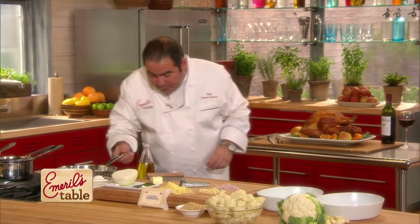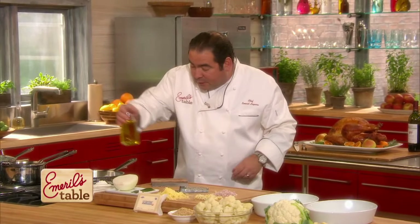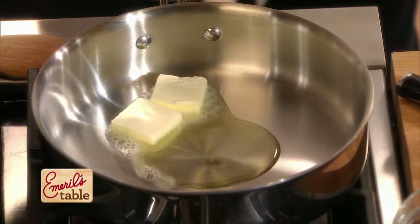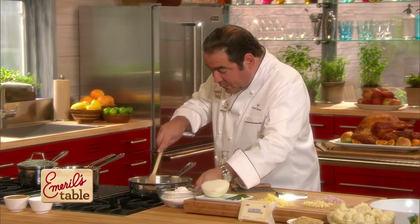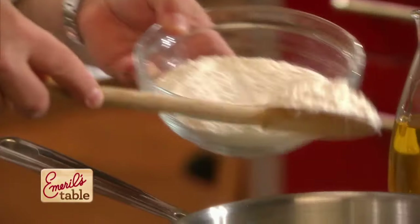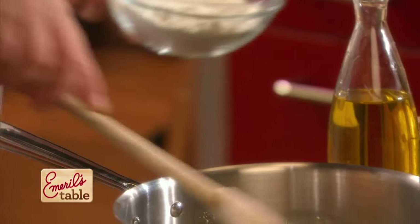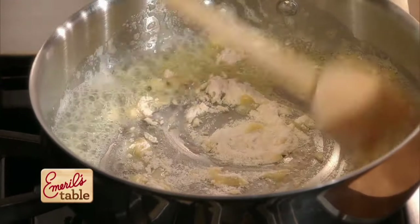Now, what we're going to do is start with some butter. To the butter, we're going to add a little bit of olive oil to increase the burning point — the temperature at which butter will burn. As this begins to melt, we're going to add flour to make a roux. So we're going to sprinkle flour and begin to make a roux.